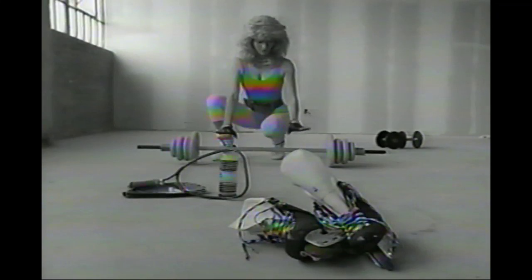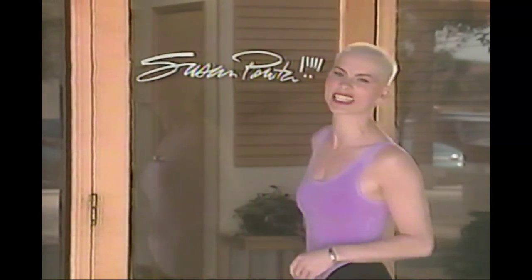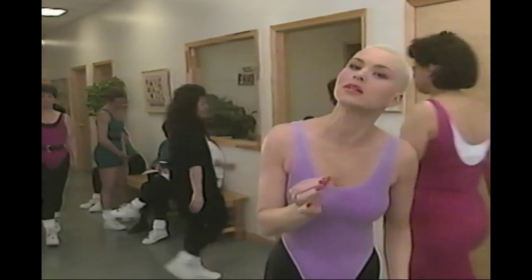At 260 pounds, here's what I was told to do to get fit. Fitness is for everyone — any age, any weight, any physical consideration.